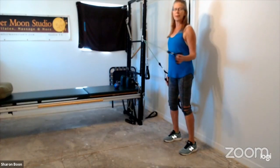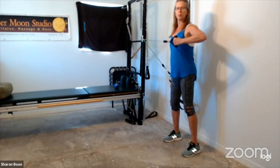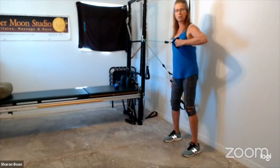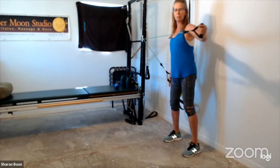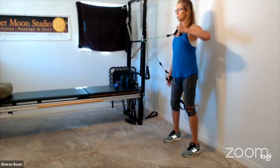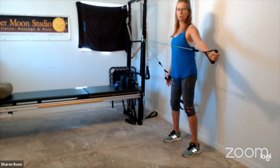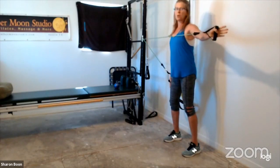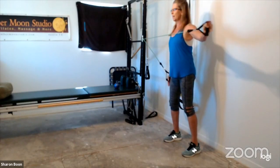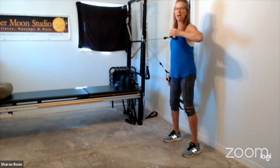One side is stronger than the other — this is my weaker side. Shake it out. Inside hand is nice and stable. Bring the outside hand up so the band is parallel to the ground. Hold the shoulder blade in place — you'll feel it pull down. Neck is relaxed. Straighten the elbow, bend the elbow — working on stabilization through the shoulders and traps. If you need to drop the elbow down, that will help you stay out of the neck.